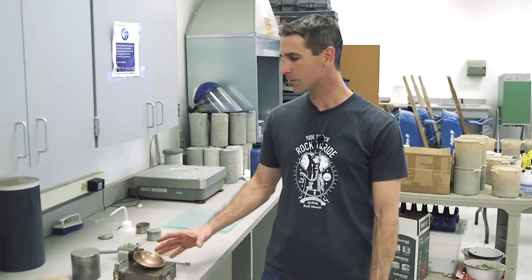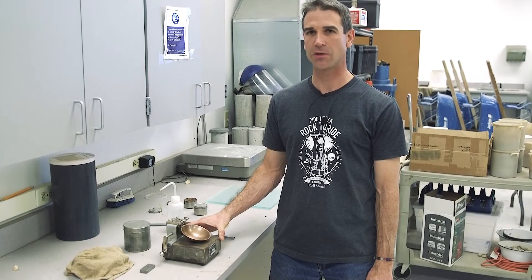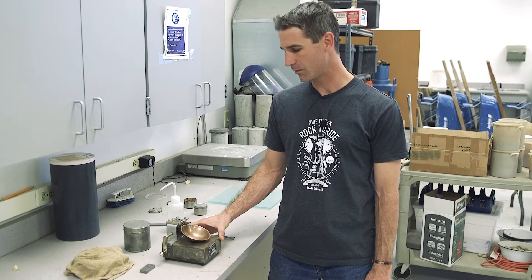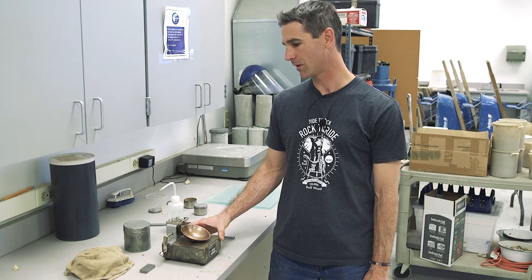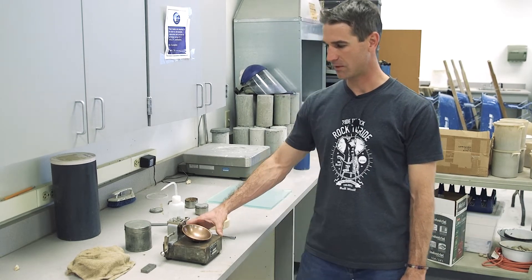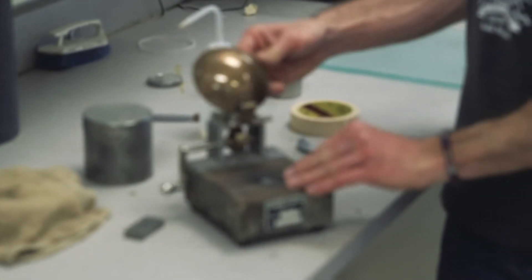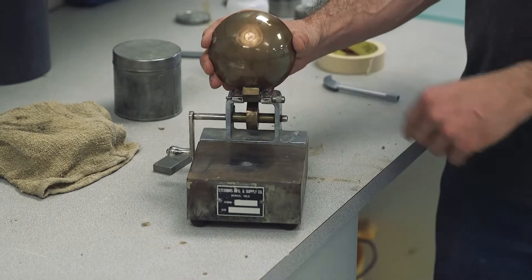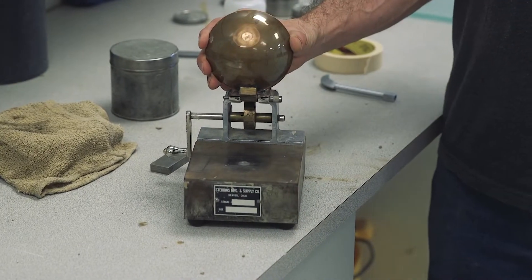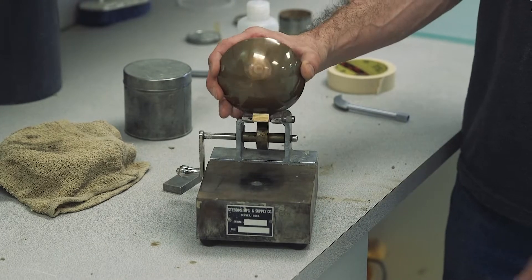Before we begin a liquid limit test, there are several things about the liquid limit device that we need you to understand, inspect, and know how to do. The first thing we're going to talk about is calibration. Over time, a divot forms on the bottom of the cup and on the base plate from the cup bouncing up and down.